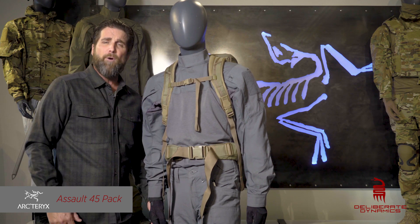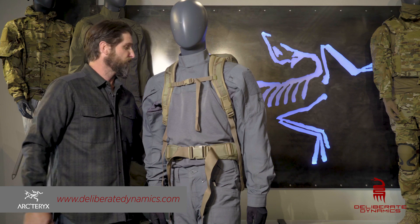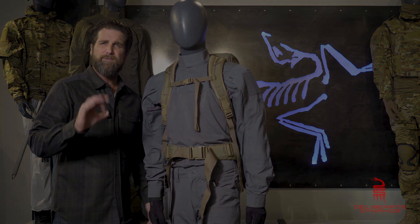A pretty legit little pack from Arc'teryx, the Assault 45, and yeah, we're digging it over here. Actually, this one's going home with me — perfect size. Thank you guys. Let's go.